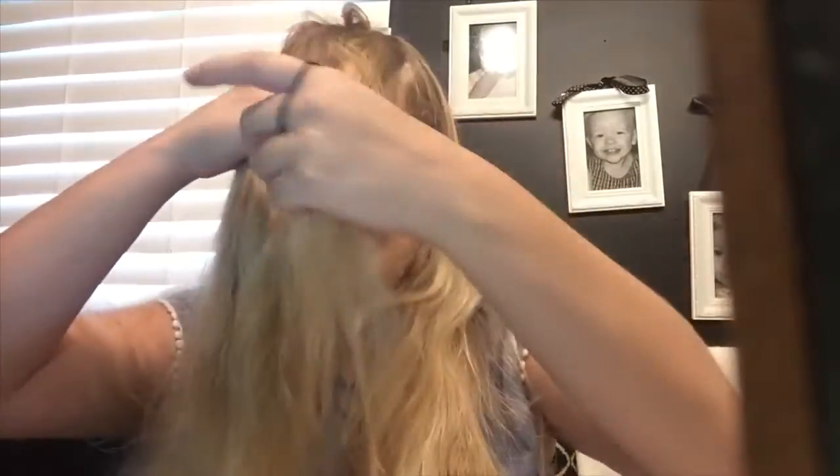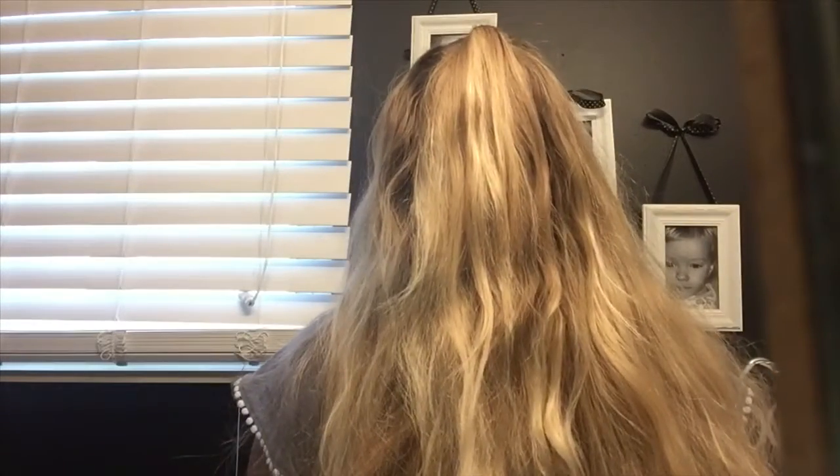The last hairstyle is a half up half down. You need one hair tie and a hairbrush. Part your hair right by the ear area — you can do more or less depending on your preference. Gather that top section, pull it up, brush it, then tie it. And that's it — here is the final look for the last hairstyle.